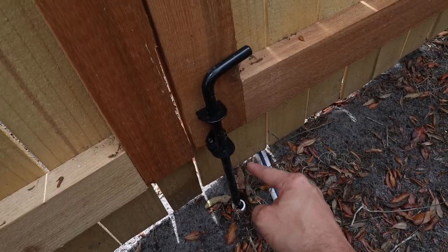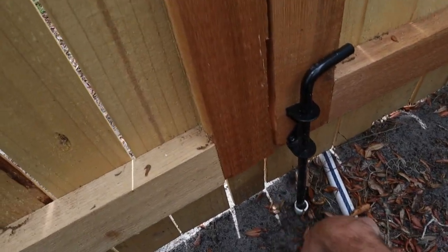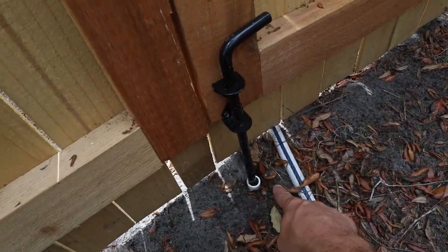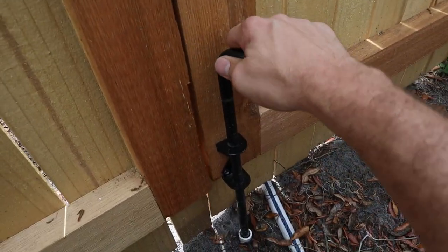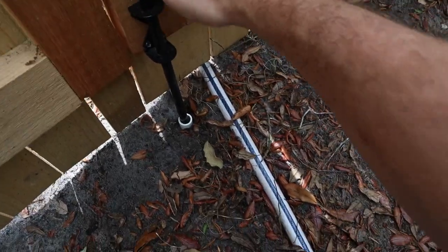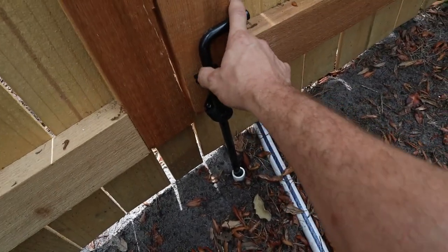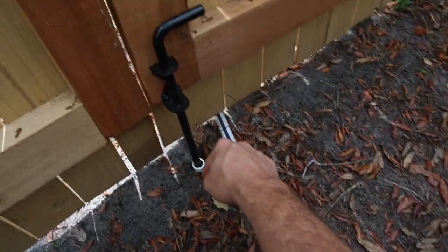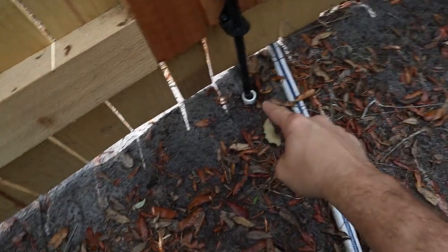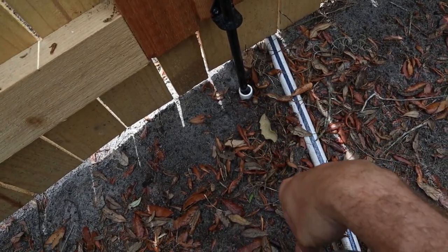A couple other follow-ups I didn't touch on in the last video: I put this bar on the gate, and what I did was drive a piece of three-quarter inch PVC into the ground so I always have something clean to put my stop bar into that won't move. Originally I put it straight into the ground, and on a strong windy day it actually pushed that post. Ever since I drove the PVC into the ground, I have not had that problem.